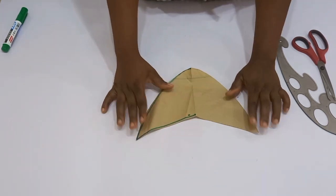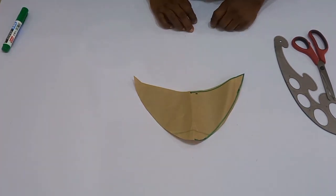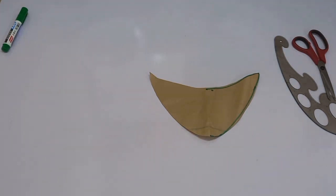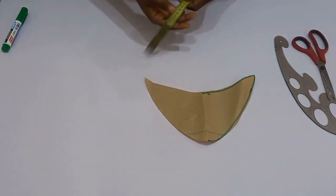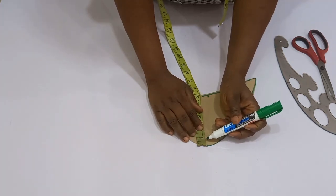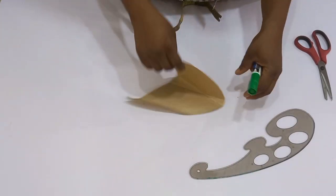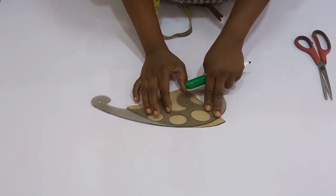After we cut this out, I feel like it's very pointy, so what I'm going to do next is reduce that pointy part by half an inch. I'm going to use my marker and my tape, and from the pointed part I'm going to go in by half an inch. Then I'm going to fold my paper into two and use my curve ruler to connect it gradually into the other parts and cut it out.